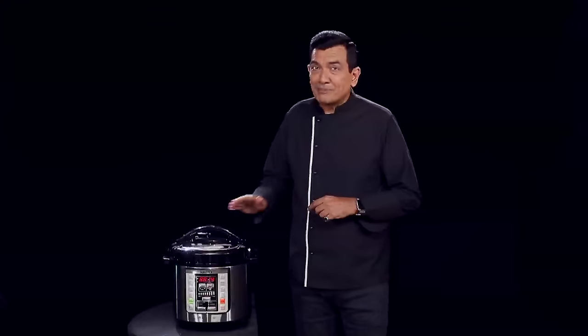Health, taste, convenience, my recipes — all in one. It's my guarantee. Finally, I have healthy competition.